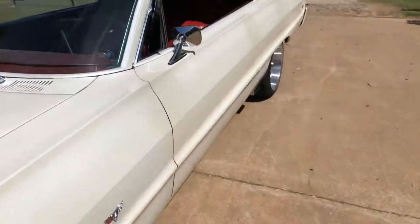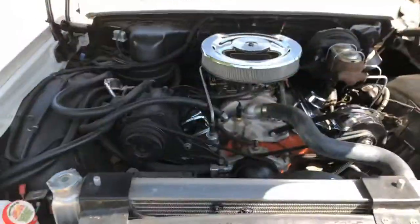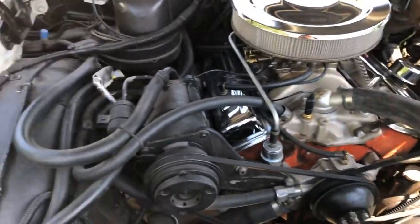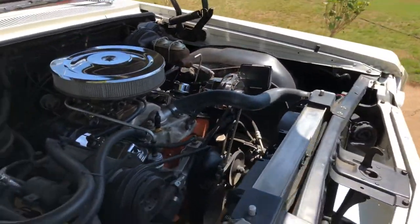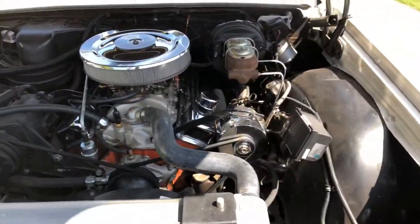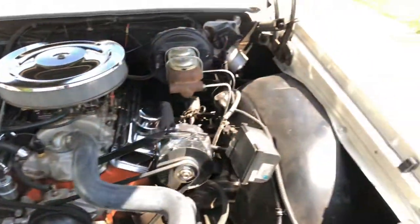Let me show you the motor before I start it up. It's a 327 bored 30 over. It's got factory AC which still blows pretty cold, an aluminum radiator with dual fans. I moved the battery to the back — to the trunk — to free up some space.